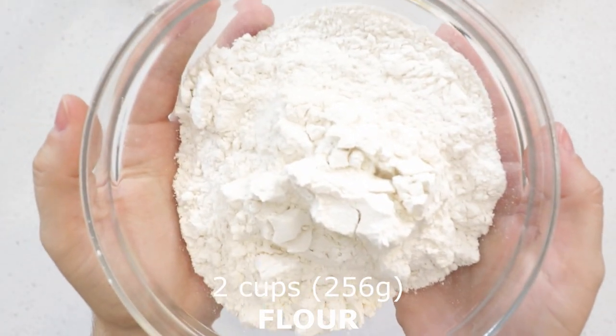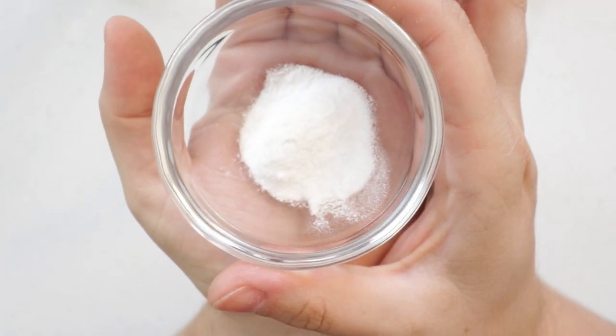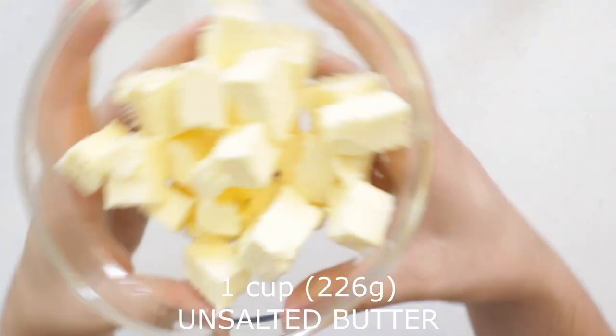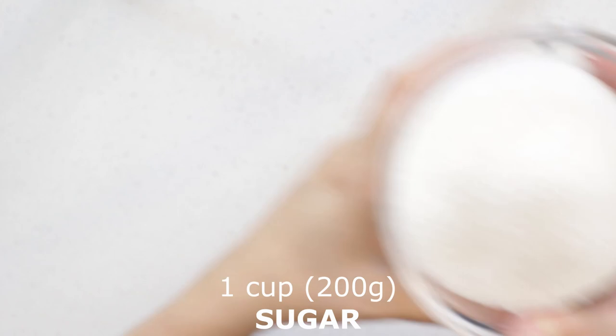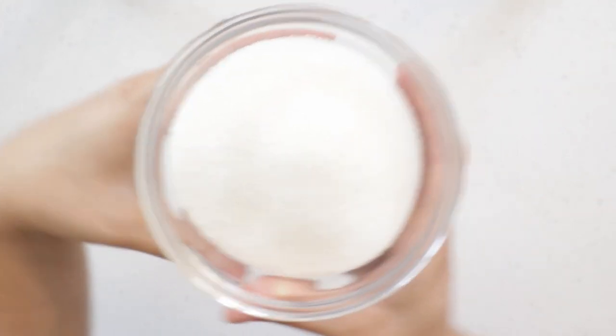For this recipe you'll need flour, baking powder, salt, butter, sugar, and eggs.